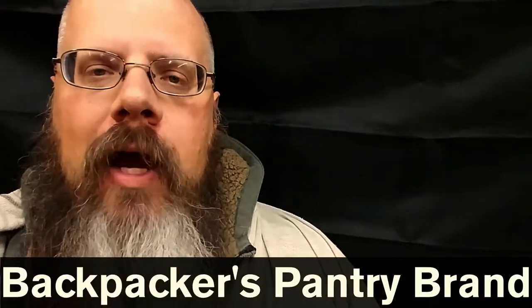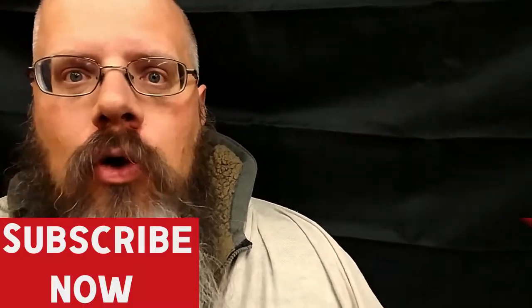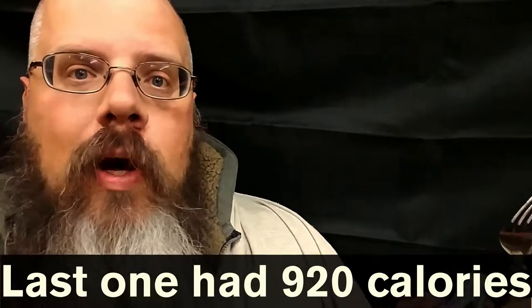Hey kids, JD here. About two weeks ago, I reviewed some backpacker camping food, allegedly. From the same company, from the same store, this time we have fettuccine chicken alfredo. This one has fewer calories than the last one — about 720 calories.